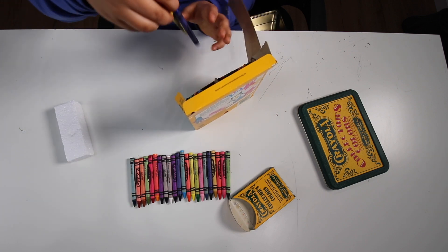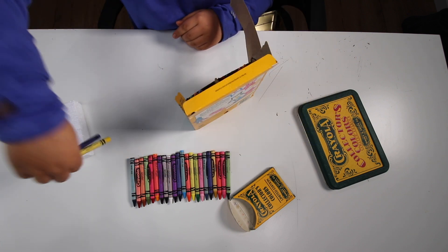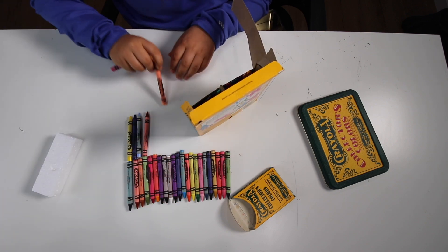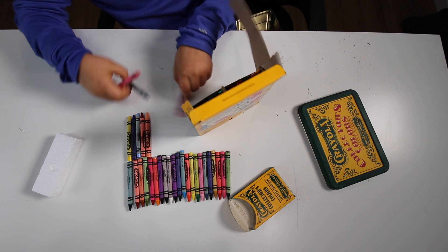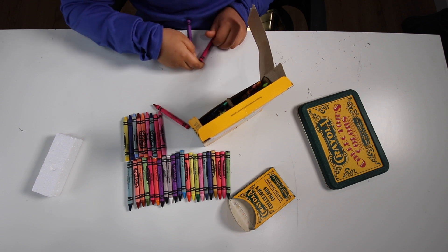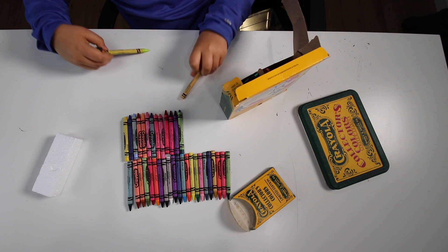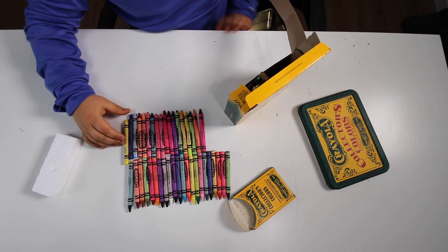Next we have yellow, cornflower, periwinkle, mahogany, apricot, thistle, carnation pink, turquoise blue, orchid, jungle green, royal purple, fuchsia, and wild strawberry. This is forest green, green yellow, and dandelion. Magenta and peach — such a good color combo, like bacon and eggs.